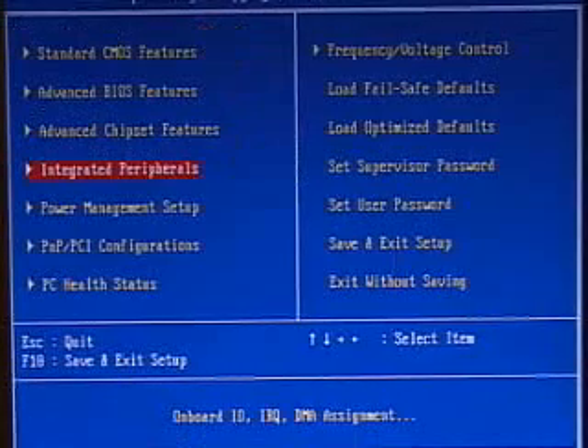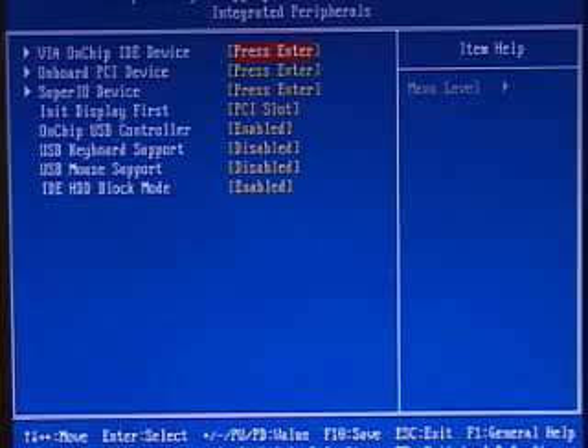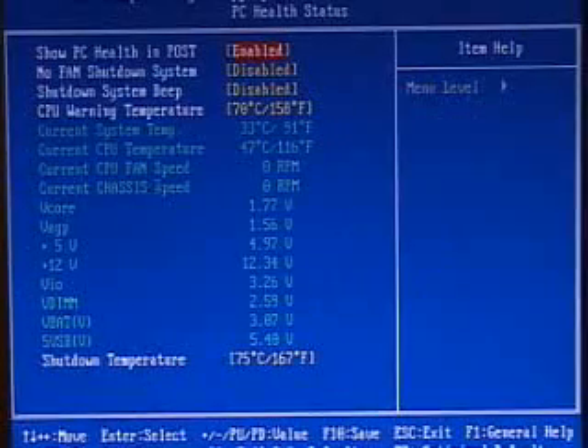Within the integrated peripherals section you can control your onboard USB, your RAID, your audio, and things like that. You can also control your IDE channels — either enable or disable those. Another handy feature in this BIOS is called PC Health Status. Within here you can view your system temperature, your CPU temperature, your fan speeds, as well as all the voltages.